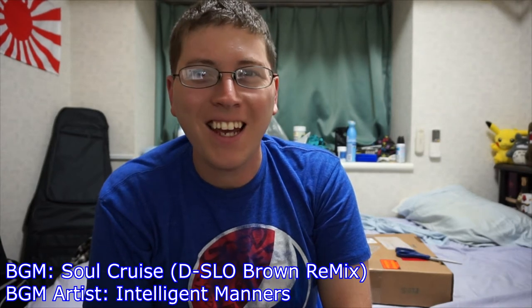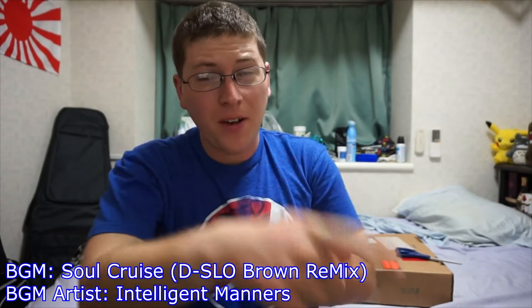All right, we're recording. Hey gang, Andy here, coming at you with another unboxing, this time of the Fool Guitars Dialagaf.